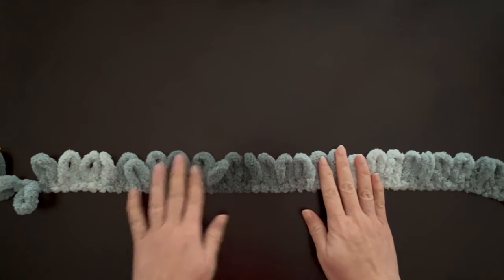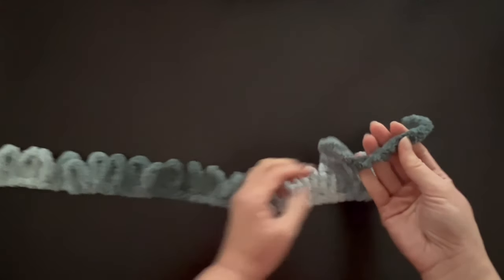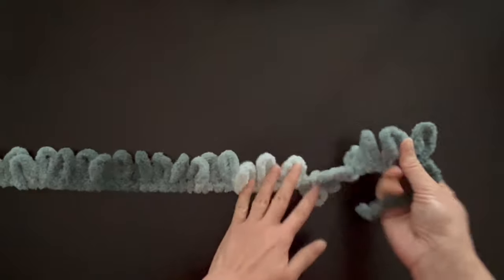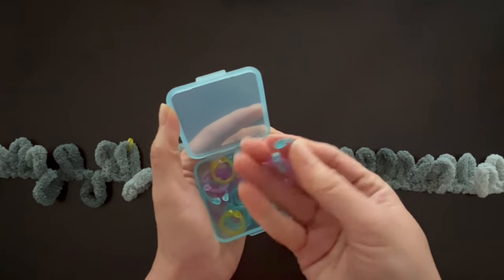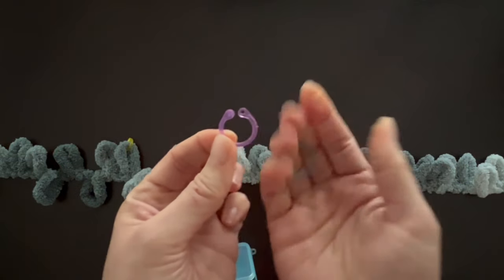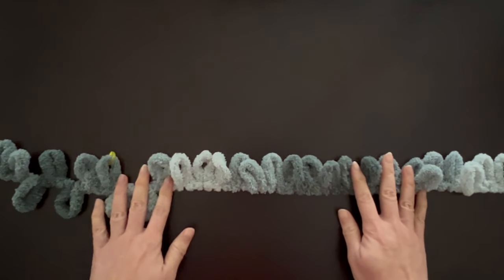Let's get to knitting. Start by counting out the number of loops you need in your foundation row. I'm doing a half-scale model on camera, so mine are only 30 loops across. Make sure you start with a tail — if you don't have one, count out two loops and start with the third. When you get to the last loop in your row, mark it with a stitch marker. These are easily available on Amazon or any craft store, but paper clips also work.